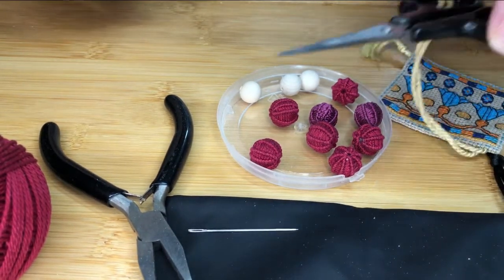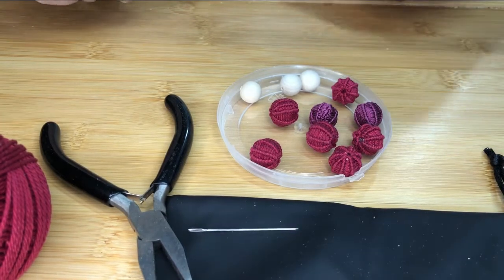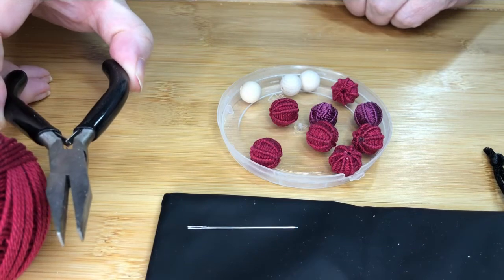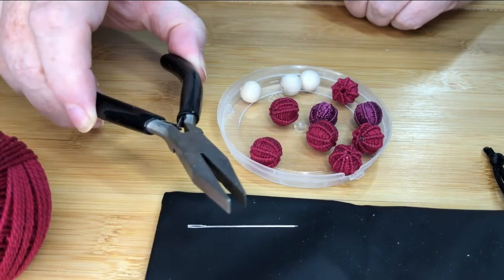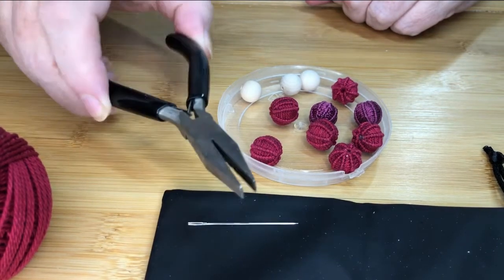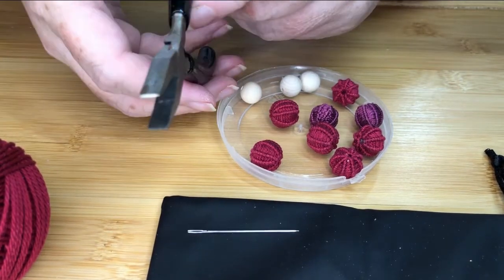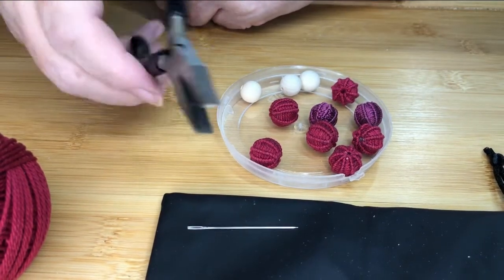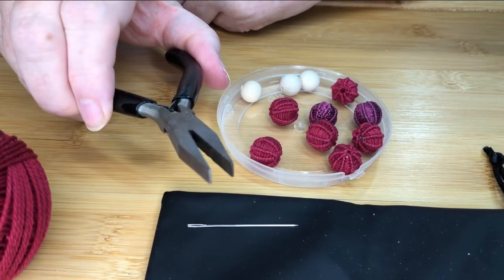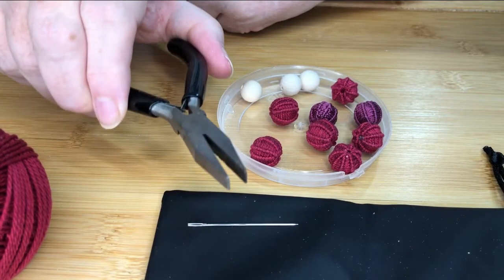You will need scissors for cutting the thread. You will need a pair of pliers. The pliers are really useful for grabbing hold of the needle when it gets difficult to push through, so you want flat nose pliers. You can pick these up in craft stores or tool stores. You can do it without the pliers, but it's a bit tricky sometimes to get the needle to pull through.